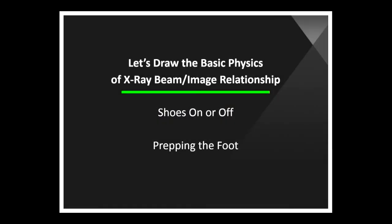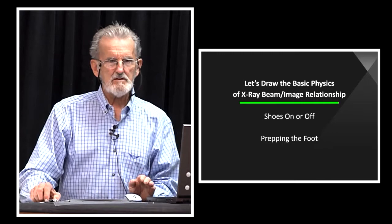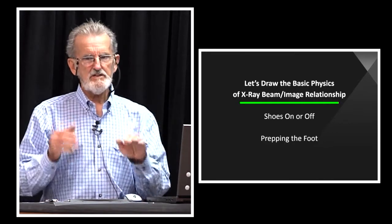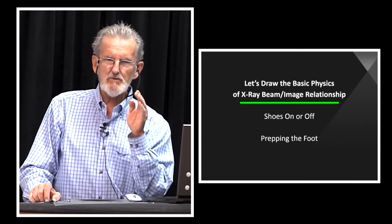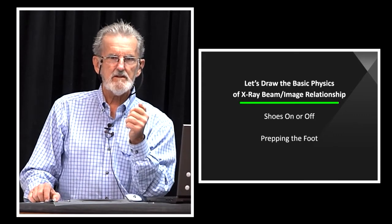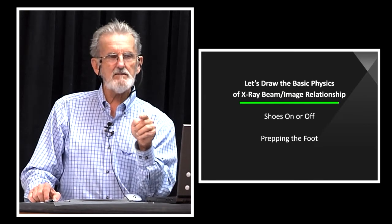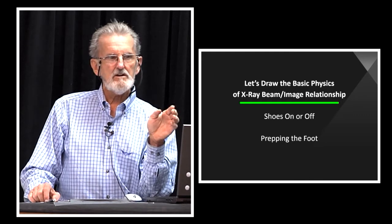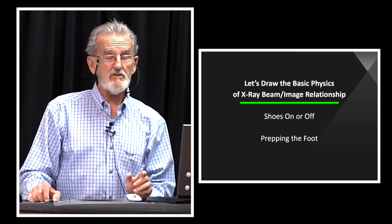The mechanics of radiation is quite interesting, and we're going to draw this so that it sticks in your mind. Because when you set a foot on a block, you set a machine down, you need to know precisely what that image is going to look like before you hit that button. And before you've actually taken a radiograph of the foot, your physical exam — which we're going to get into later — should tell you what that radiograph is going to look like.